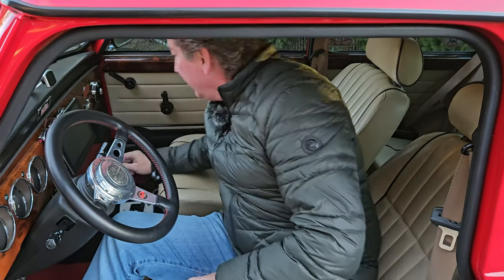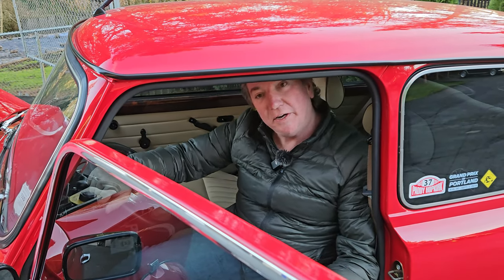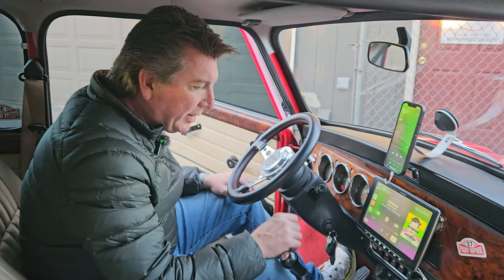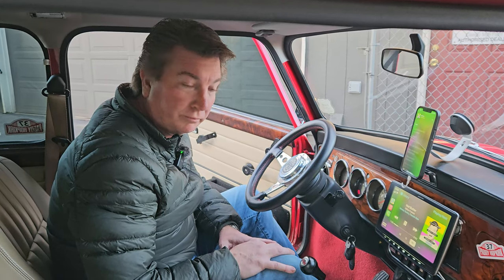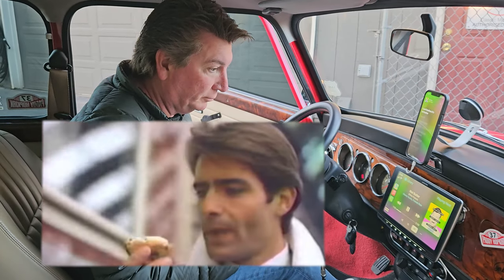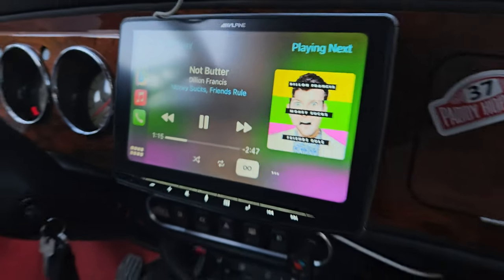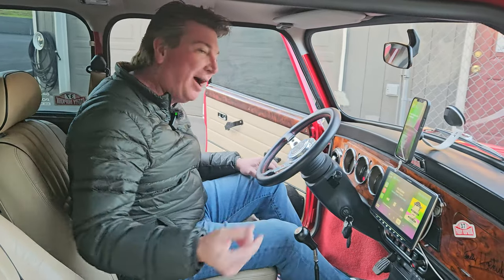I thought you guys might like to see that, and now I'm going to play the stereo for you and let's go take a ride. Let me hook it up and play it. I can't believe it's not butter — holy mackerel! Wow! Oh man, it's so loud and crisp! All right, let's go for a ride!